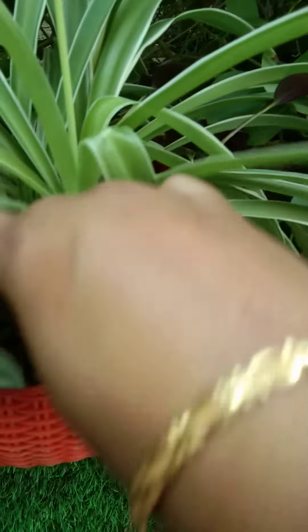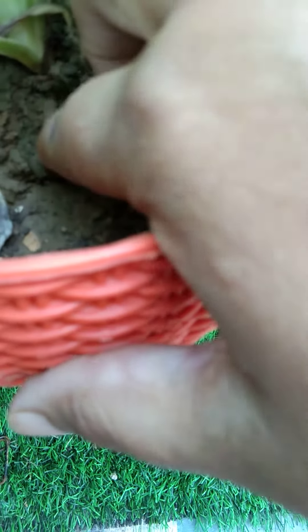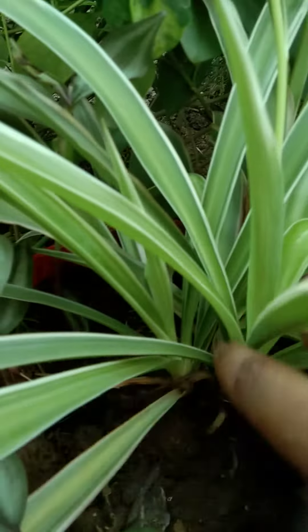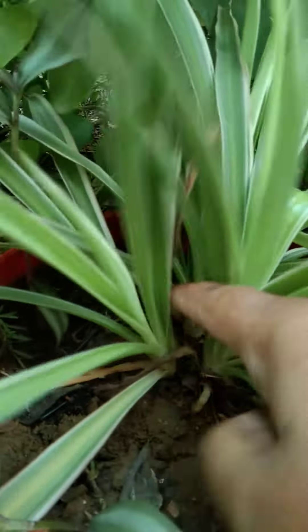If you talk about propagation, there are no pups in the soil. You can see here, there are little pups that can grow easily. You can see that in this plant there are 3 new pods — you can see here and here and here.